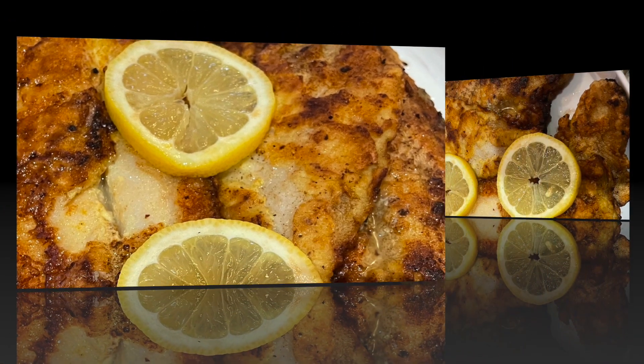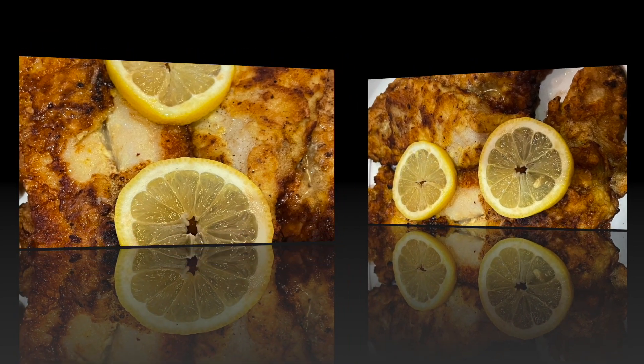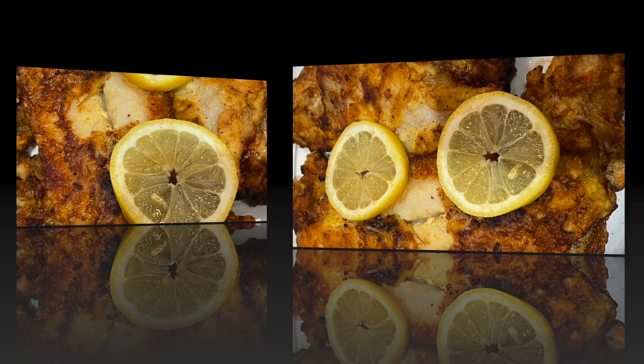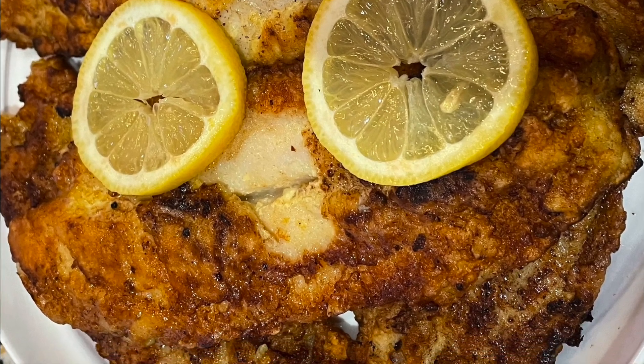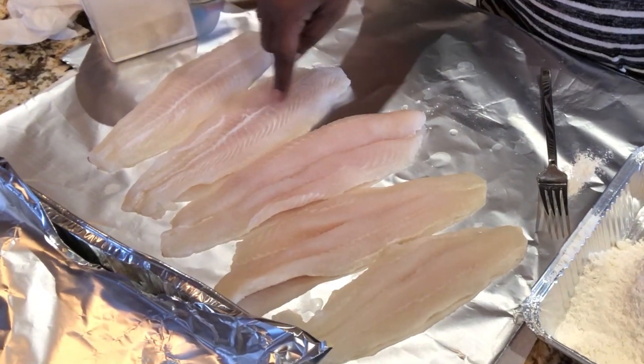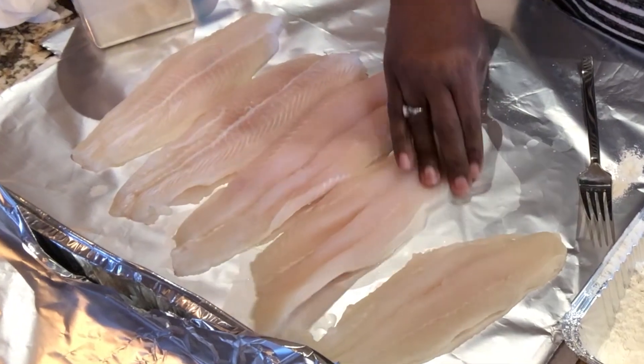I've been buying it already cooked from Stew Leonard's and it really is delicious. I'm going to do my version of that fish — I bought it fresh from Stew Leonard's and I'm going to cook it up myself. It was $5.99 a pound. I got a pound and a half — five nice-size pieces. It's a white flaky fish, sort of flounder-ish, a little thicker.